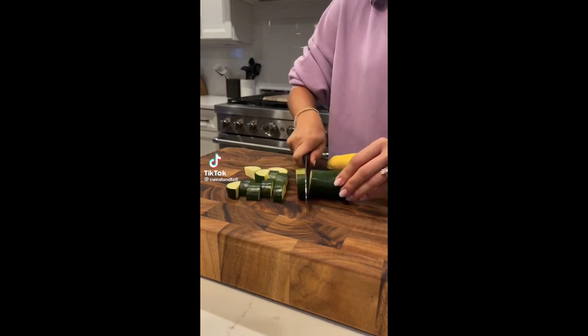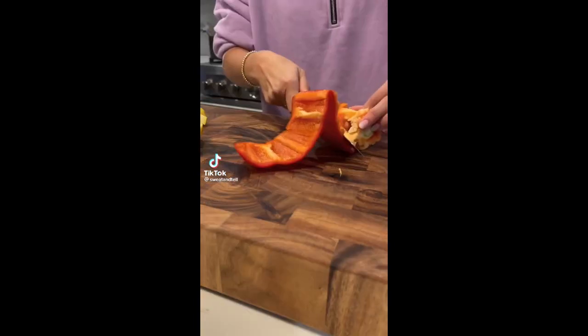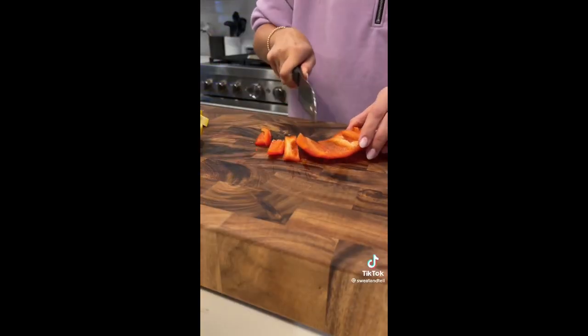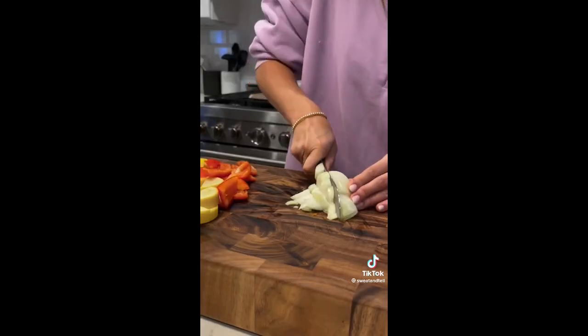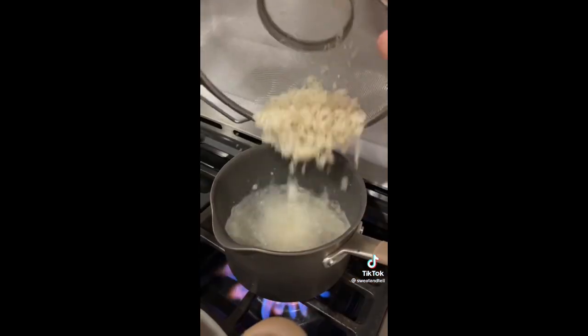Let's make a healthy weeknight dinner. Start by chopping up your vegetables — some zucchini, squash, red bell pepper, and onion — and sear all of this along with some ground turkey. We're also going to get some rice going to put this on top of.